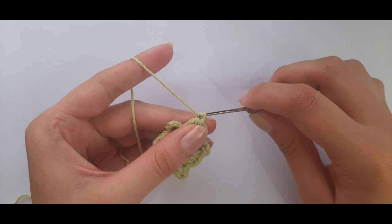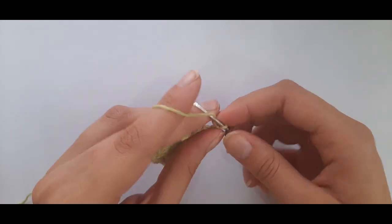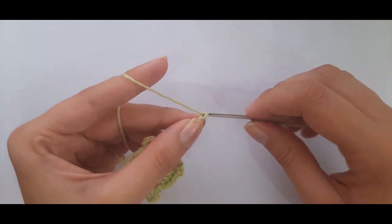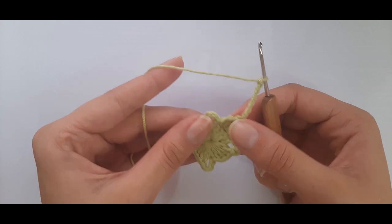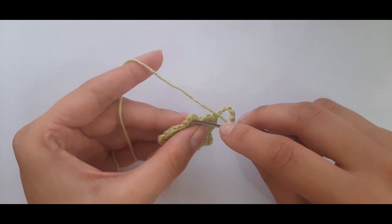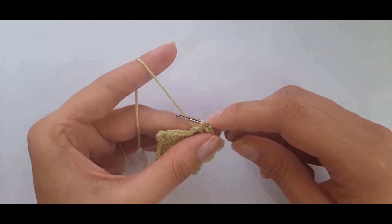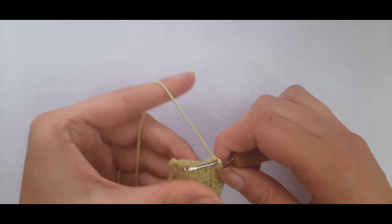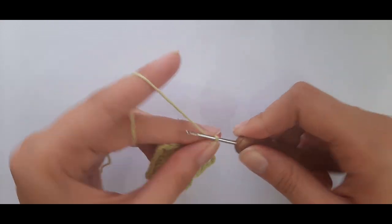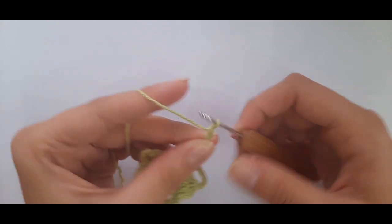Then chain seven. Now single crochet into the chain four space: insert, yarn over pull through — two loops on hook — yarn over and pull through both loops. Then chain seven again: one, two, three, four, five, six, seven.